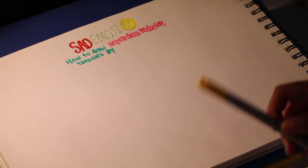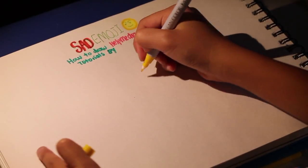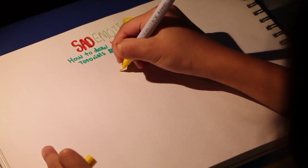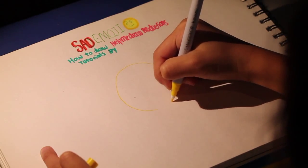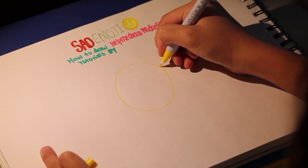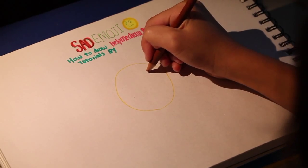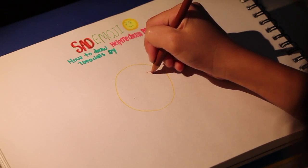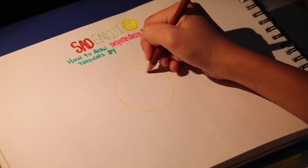So first we're going to start off with the face of the sad emoji, just like this. Now we're going to use brown and we're going to make the eyebrows, just like this.